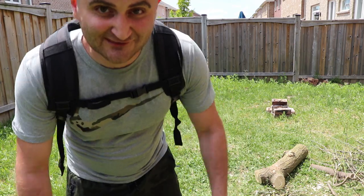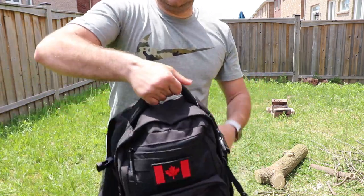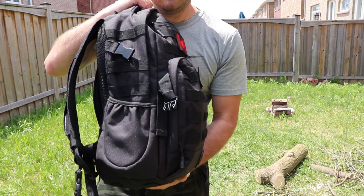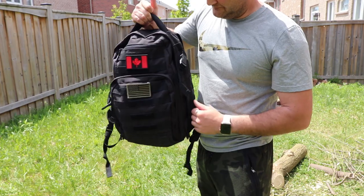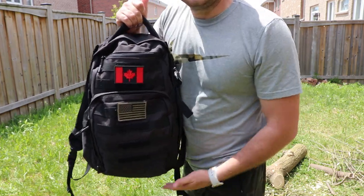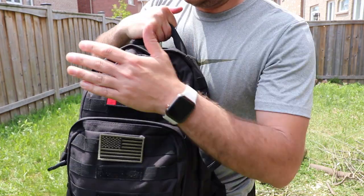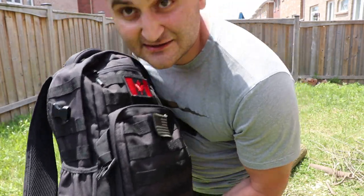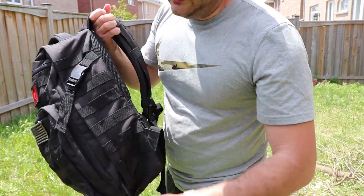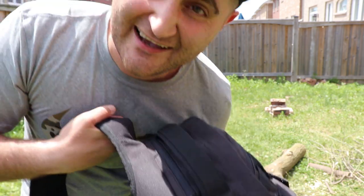Welcome back to my channel. Today I'm going to show everybody what's in my day bag when I go day backpacking — just for the day, not for any long haul. It's a pretty small bag, under 20 liters, maybe 14 liters or so. It's very durable and I love this backpack. I'll link it in the description — I got it on Amazon and definitely recommend it.